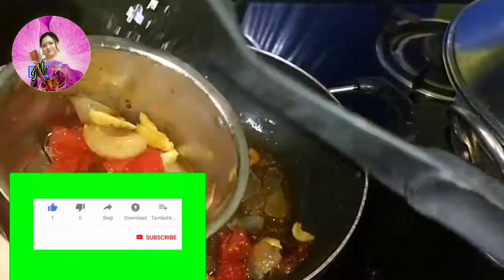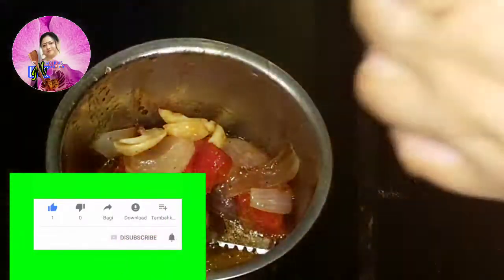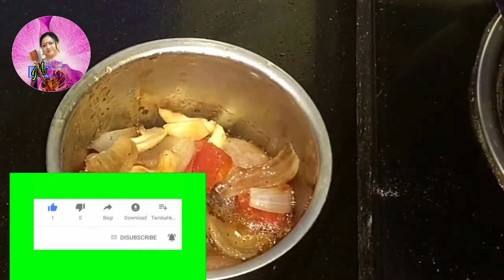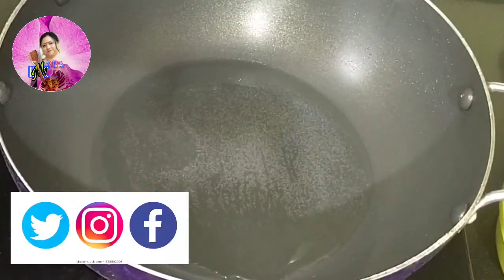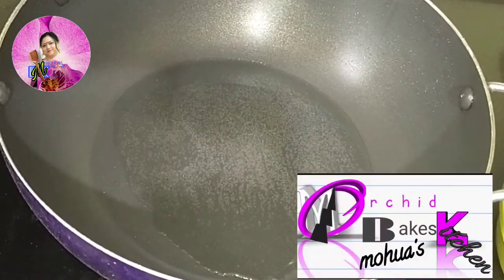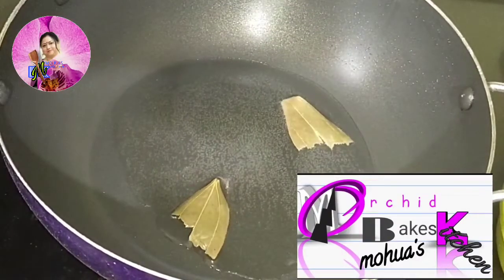My lovely viewers, if you have not yet subscribed to my channel, please do subscribe. If you like my videos, please give a thumbs up, like, and don't forget to share with your friends. You can follow me on social media, and for more recipes follow me on my Facebook page, Orchid Bakes in Mohawas Kitchen.